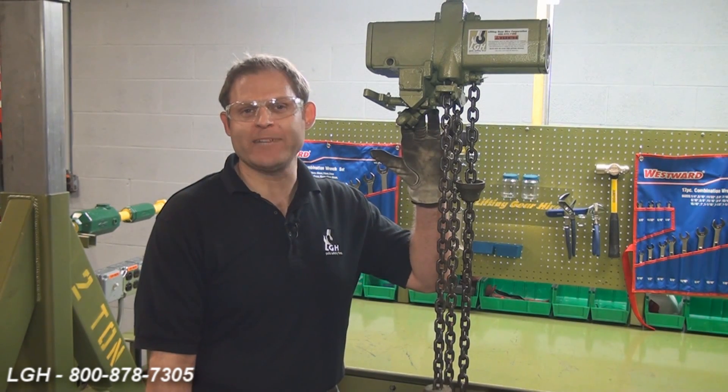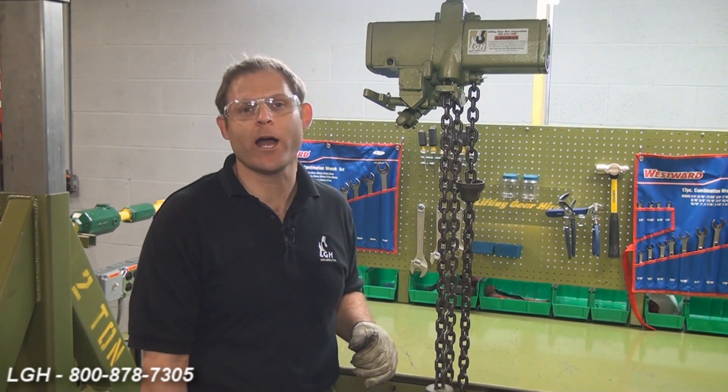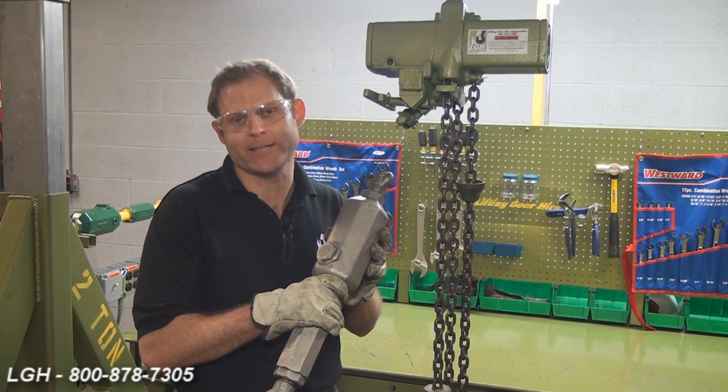All of our hoists operate off of 85 PSI, but vary in the flow or CFM that they require. Also, we want to make sure that the hoist is being properly lubricated.